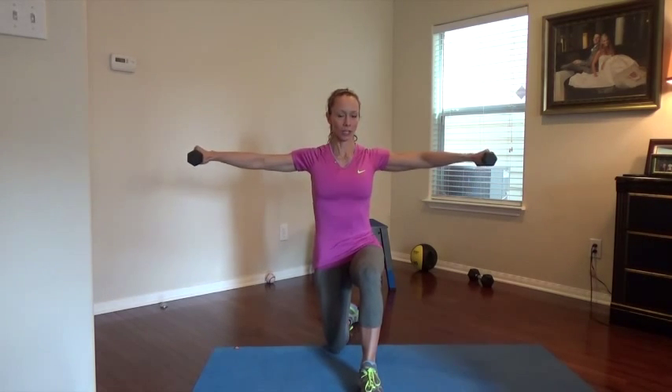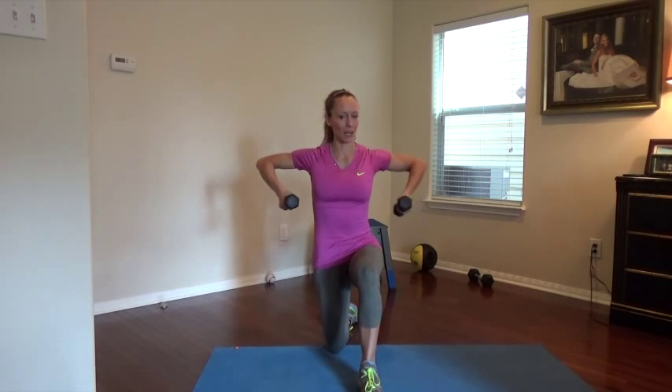So we're working the shoulders here, a little bit of the lats, definitely the biceps, and some triceps. It's a great upper body exercise.